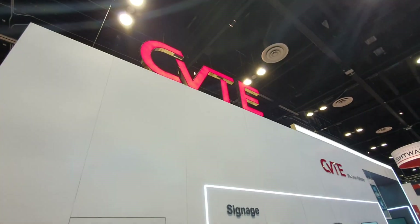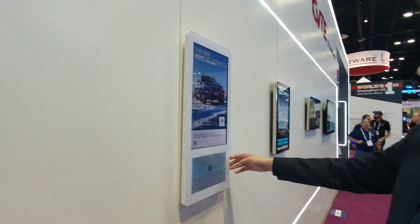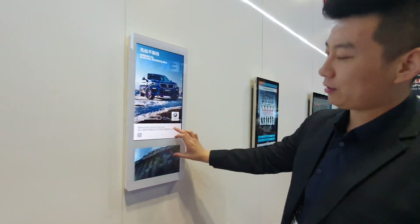Coming over here, we've got the double screen signage for elevators, for advertisements. Two screens can play different content.